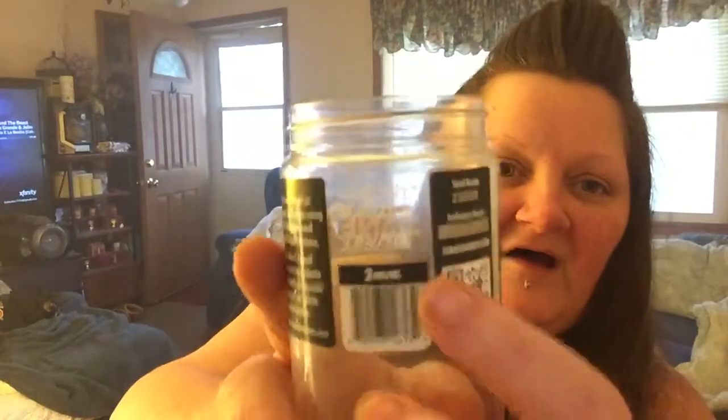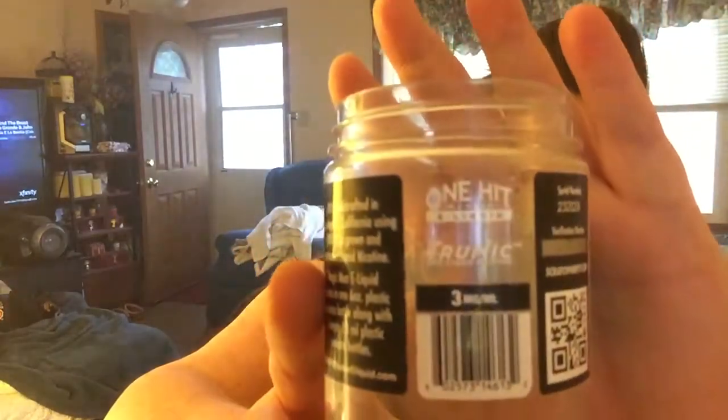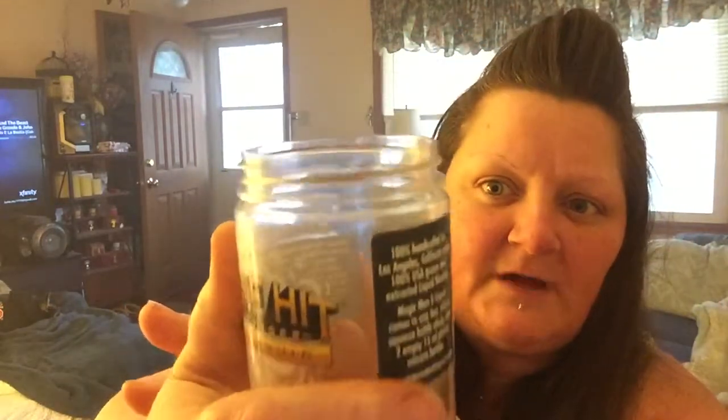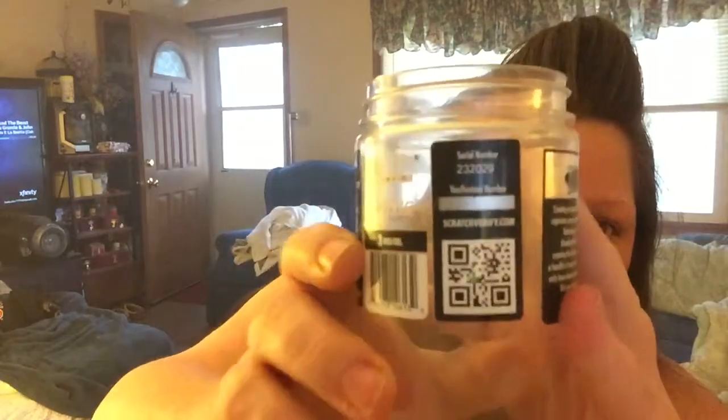On the bottle you have that it's made with True Nic and it is three milligrams of nicotine. You have your serial number and your scratch-and-verify. It tells you a little bit about the company and says 100% handcrafted in Los Angeles, California using 100% USA grown and extracted liquid nicotine. The website is www.onehitwondereliquid.com.